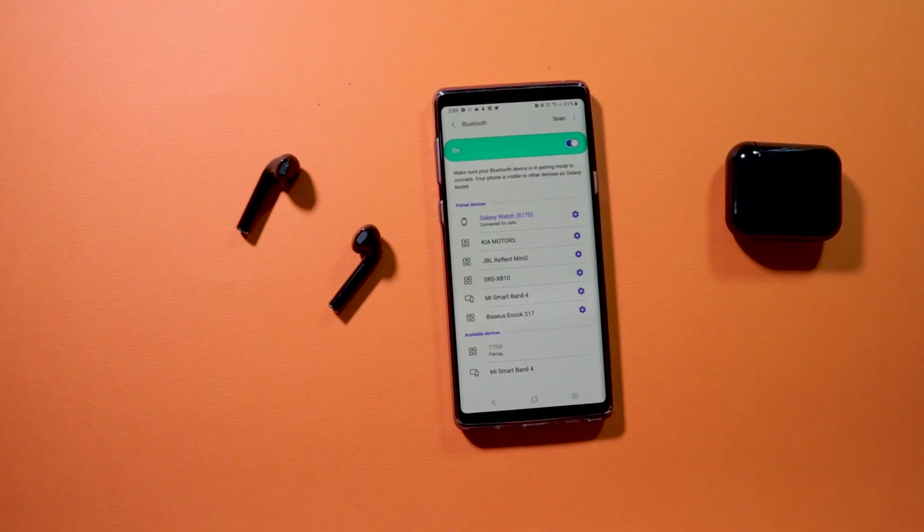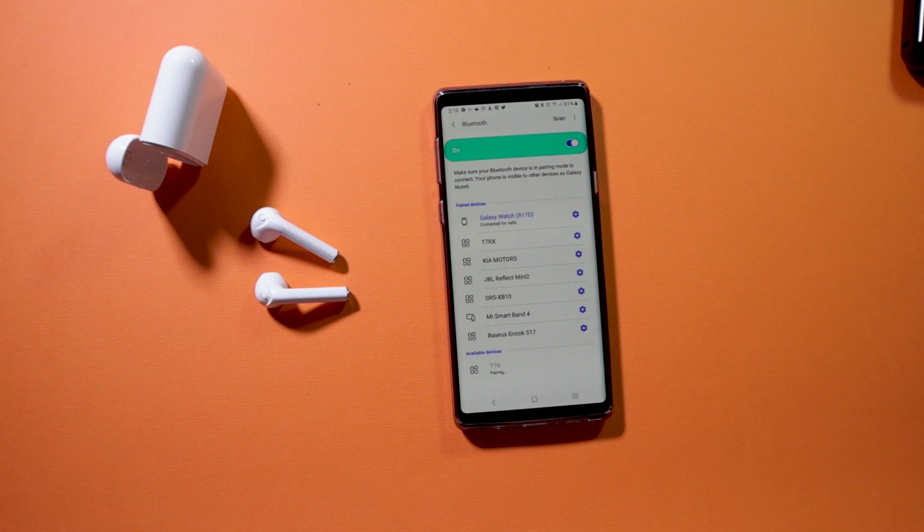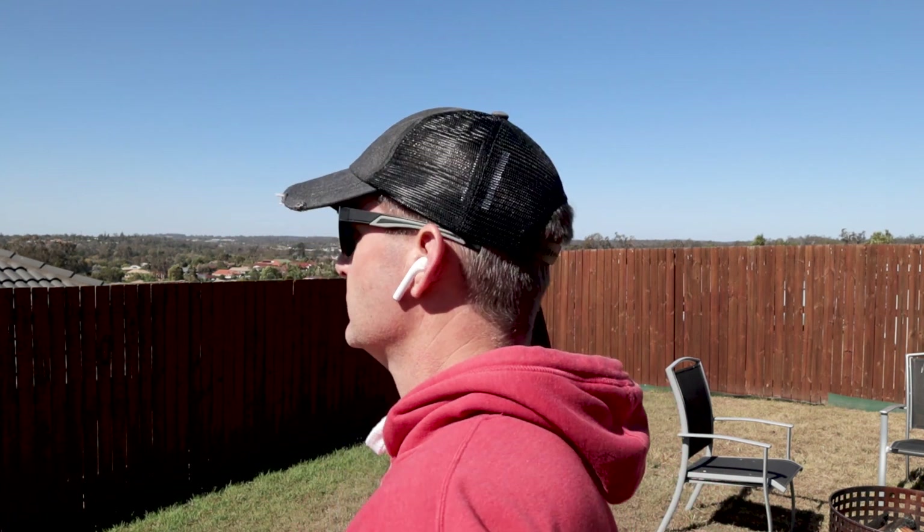Pairing is straightforward: open the case, go to your Bluetooth settings, scan for the product, tap on it, and it connects. Once you put them back in the case they disconnect. When I was flipping between the two during testing, as soon as I closed one and opened the other, one would disconnect and the other would connect — no issues with connectivity at all.